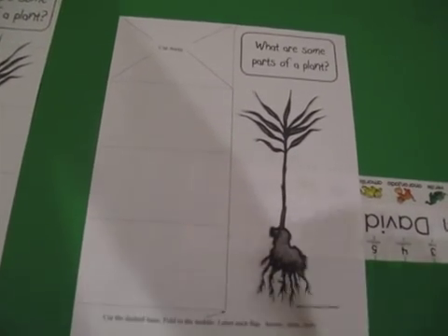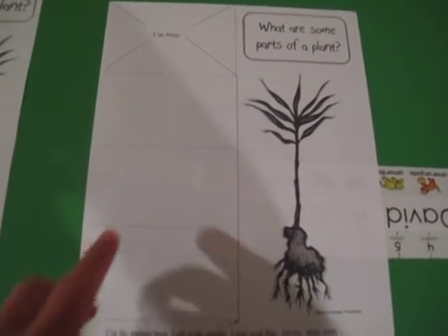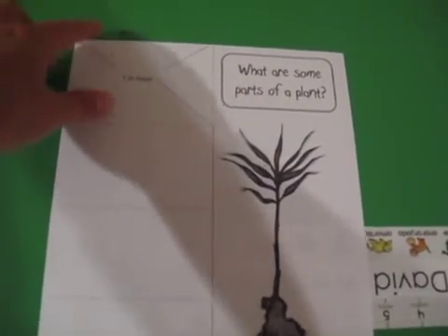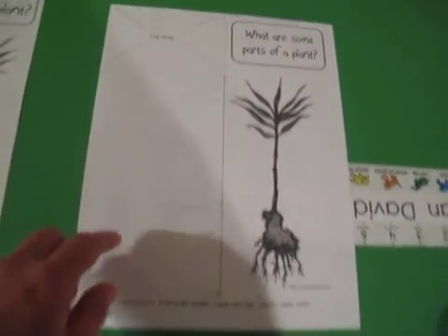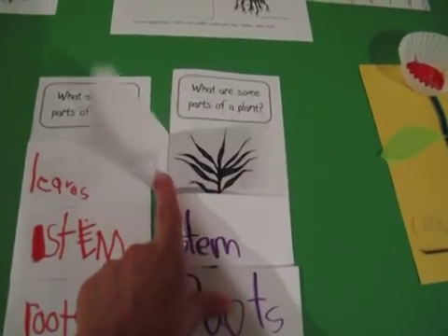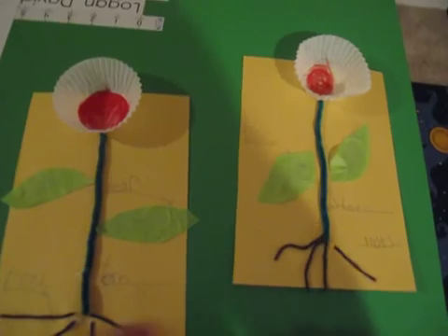The next one is the same thing but for older kids — kids that can write. They label the flaps, so it's the same idea: you cut this one off, you have the three flaps, and the kids label each flap with the correct word — leaf, stems, and roots. This one's a little faster.